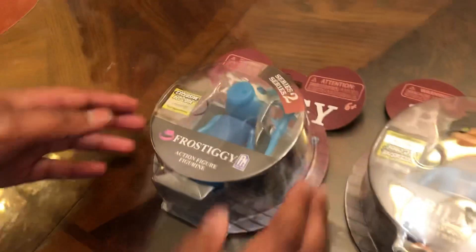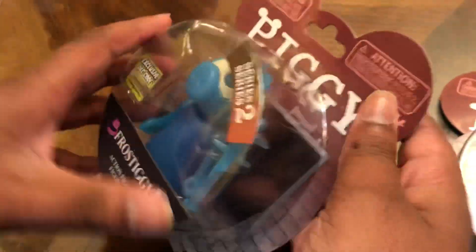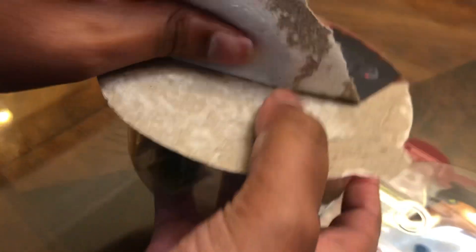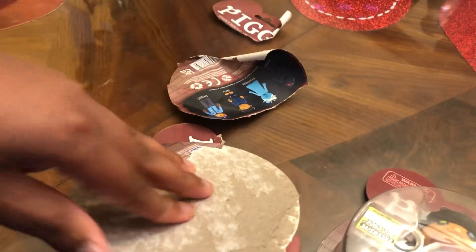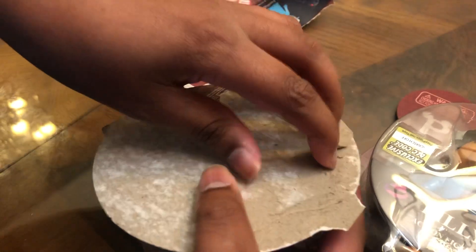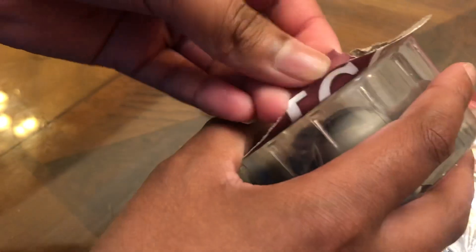Let's first start off with Frostiggy. Here it is in the Piggy package, here's all the other toys, and here's my DLC code. Let me go ahead and unbox it. These toys are pretty hard to unbox — usually I just rip off this part first and then get to this part. It's somewhere around here where you rip it open. I don't know where it is; I haven't unboxed these things in a while.